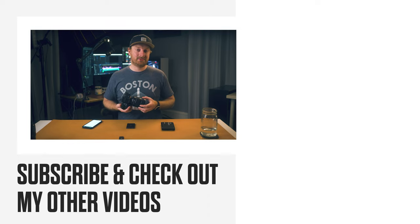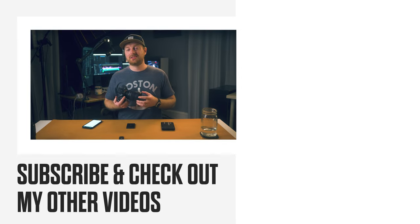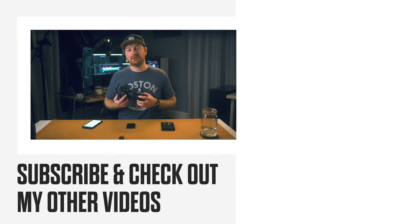So those are my accessories for the Sony A7S III. If you enjoyed this video, I have other Sony videos that I'll leave on screen now. Thank you guys for sticking around at the end, and I'll see you in the next one.